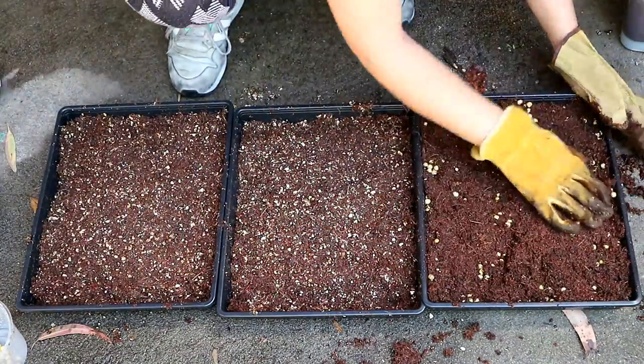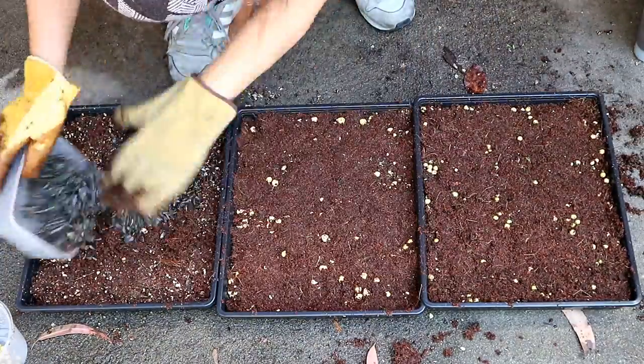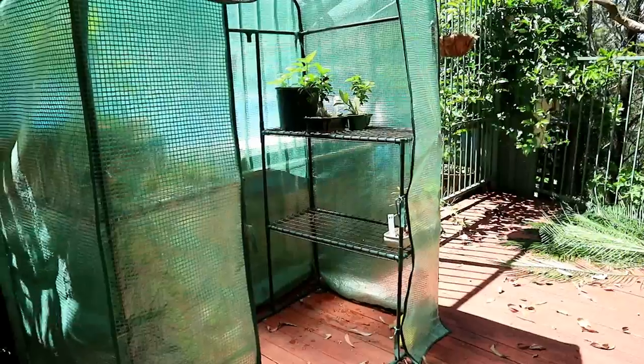Spread the seeds evenly over the tray. I topped the chickpeas and pea shoots with more coconut coir. Then softly water all the trays before placing them in a sunny, warm spot.